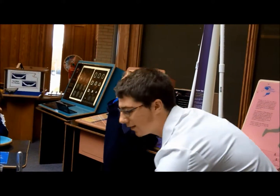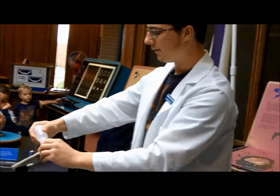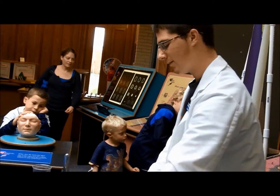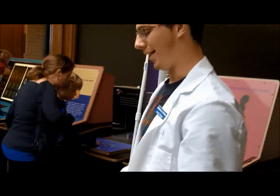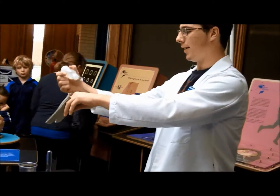I'm sure everybody in here has had one of those days where you're clumsy, you're walking around, you spill coffee or water on your hands. That's embarrassing. So what if one day you decide to wear nanopants, or hydrophobic masks, using nanotechnology? We're going to see what happens when you spill water.